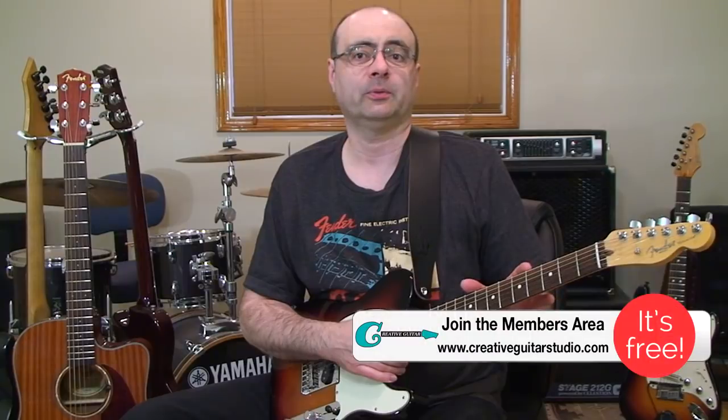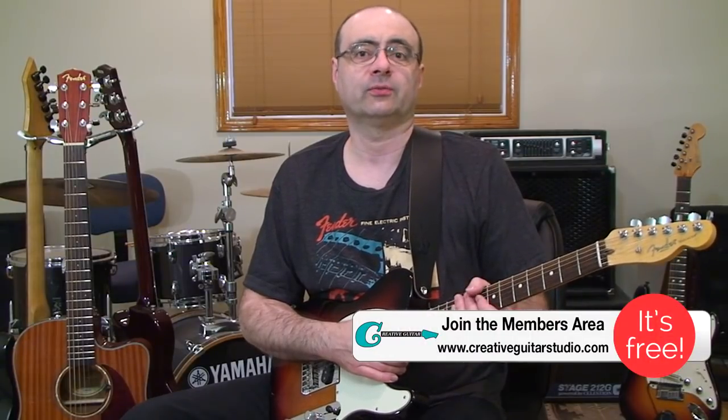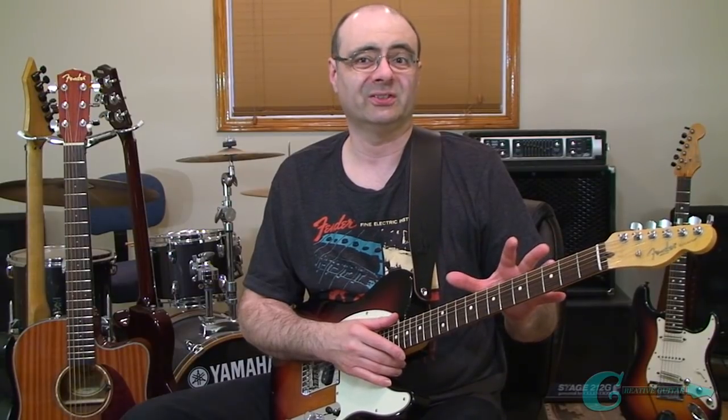Hello, Andrew Watson from CreativeGuitarStudio.com. Today I'm going to show you something that you can do every day that is guaranteed to help you improve your picking and your fretting, along with helping you improve your stretch across the fretboard, which is really important because it'll give you a lot better control for reaching wider distances to play notes that are basically outside of that common four-fret position.